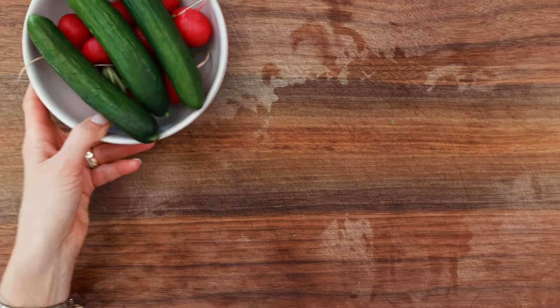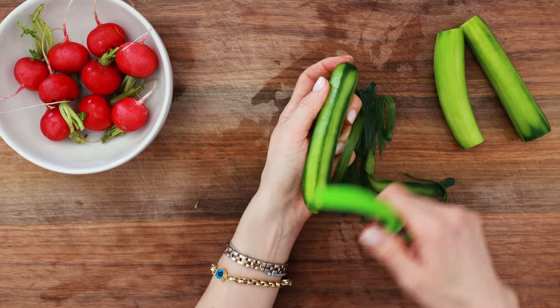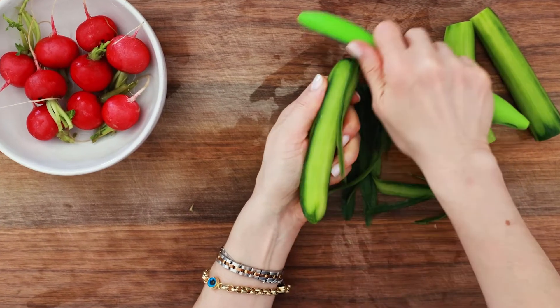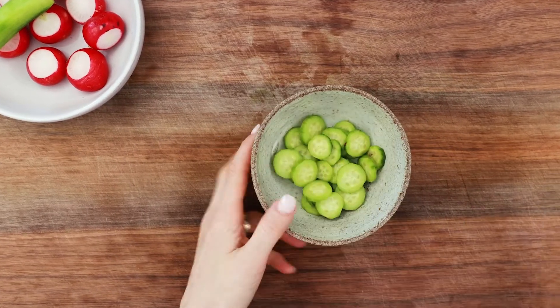Then we'll move on to cucumbers. I am using Persian cucumbers here, but an English cucumber would also work. Peeling is optional, but cut them into small pieces so you will get a slice in every bite.